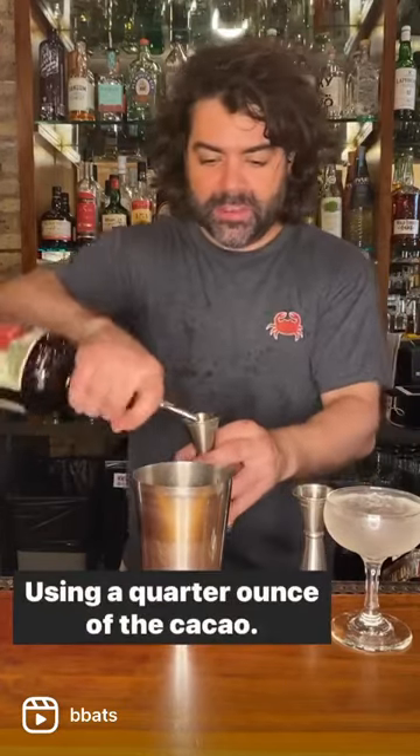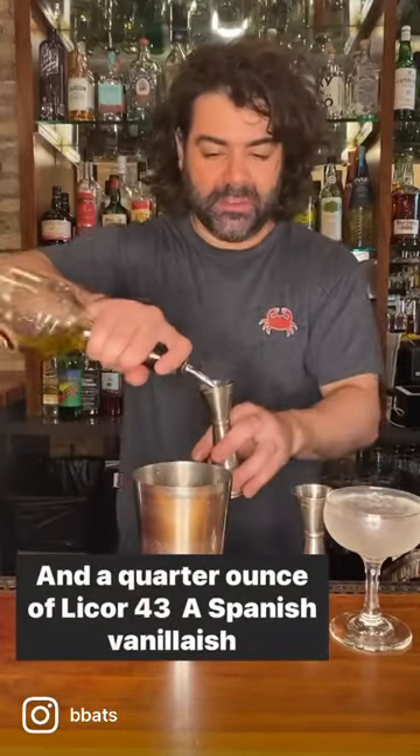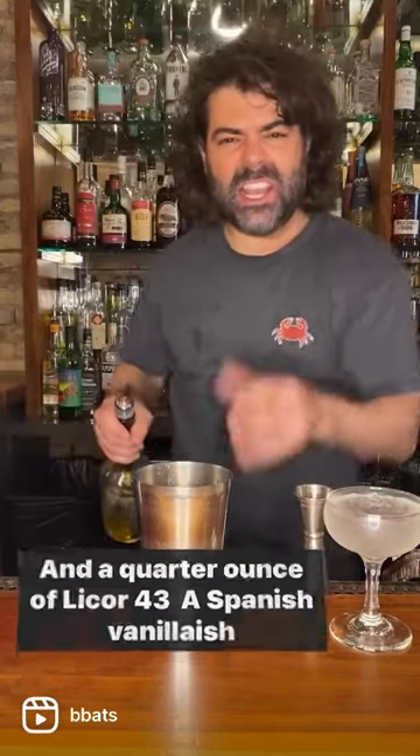I'm using a quarter ounce of crème de cacao to get some nice chocolatey notes in there, and a quarter ounce of Liquor 43, a Spanish vanilla-ish liqueur. It's delicious — it goes great with coffee.